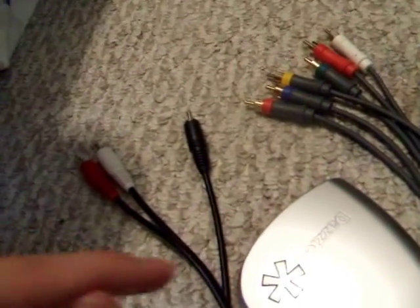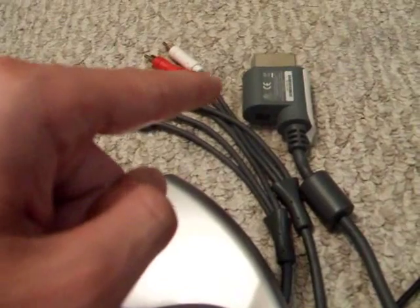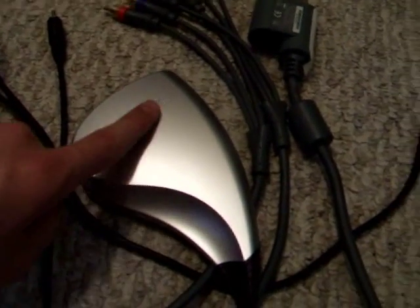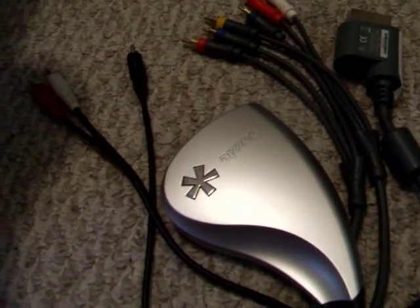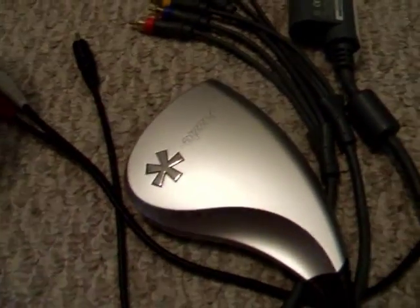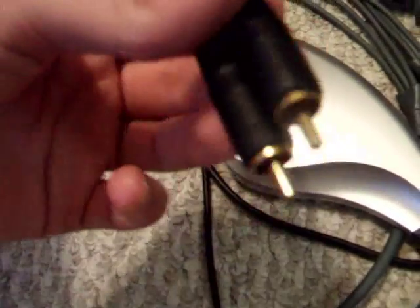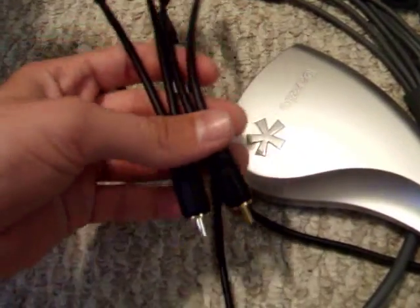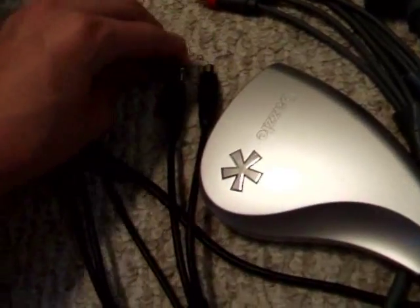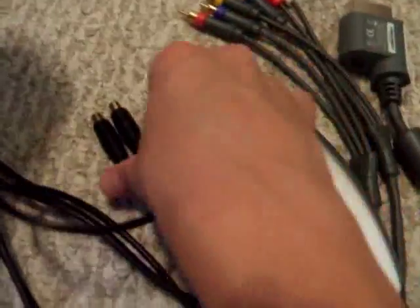Now that you have all your supplies — your RCA cables, your Xbox 360, and your external capturing device — I'm going to show you what to do. You're also going to need some splitters. Mine are called Y-splitters. They have two female plugs and one male plug. You're going to plug these into the back of your TV, color-coordinating the connections.